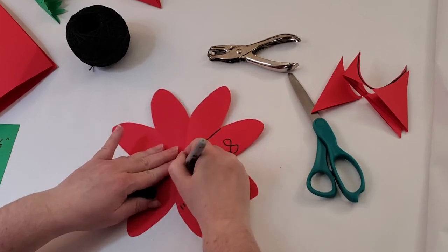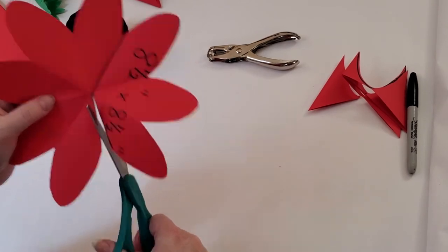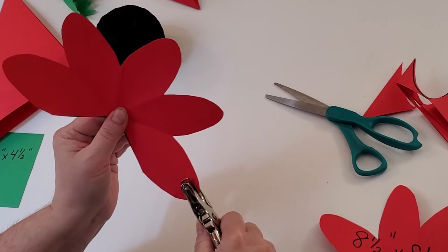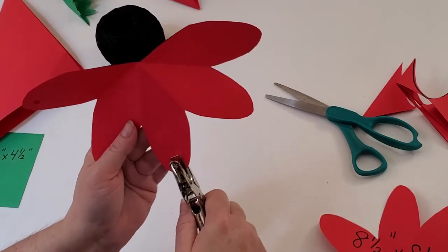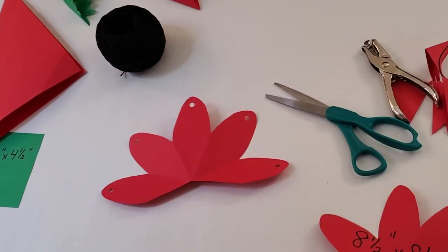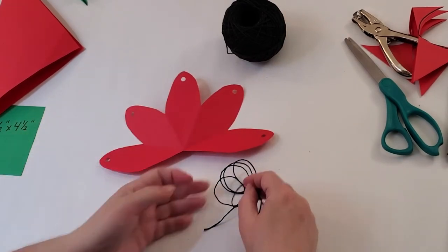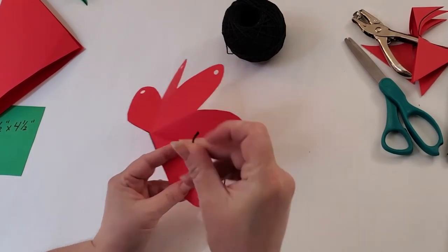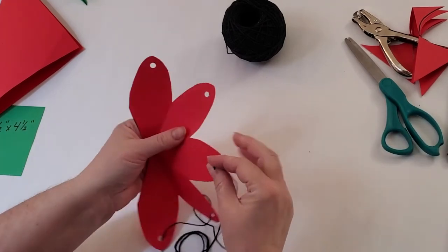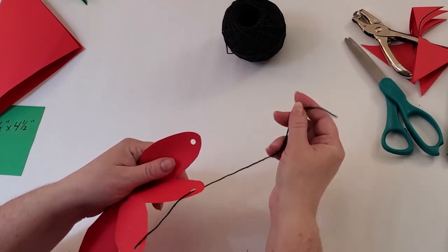Now we're going to draw two lines marking where we'll cut off these three petals. The next step is to take a hole puncher and punch a hole at the end of each remaining petal. Cut a string that's about a foot and a half long to weave in and out of each of these holes — up, down, up, down, and up one more time.